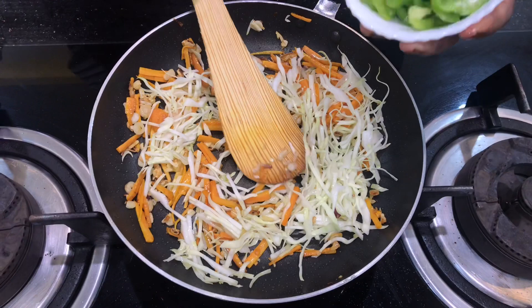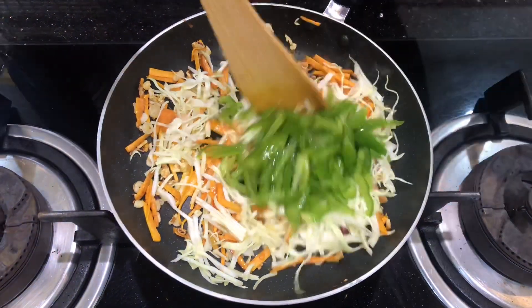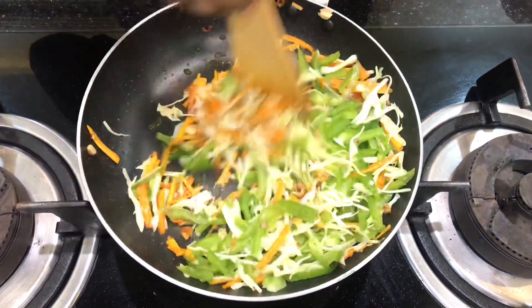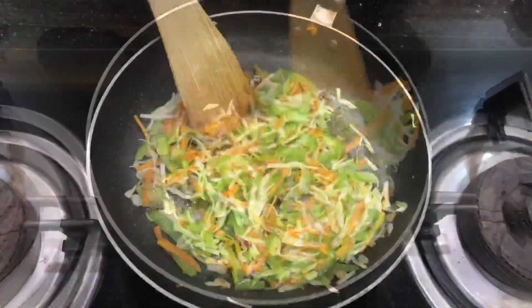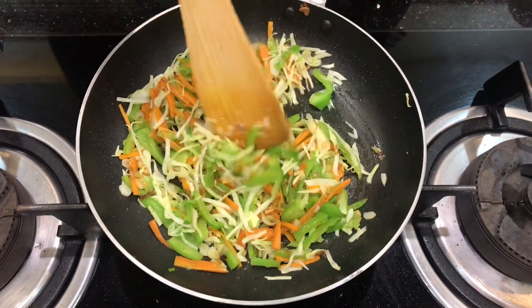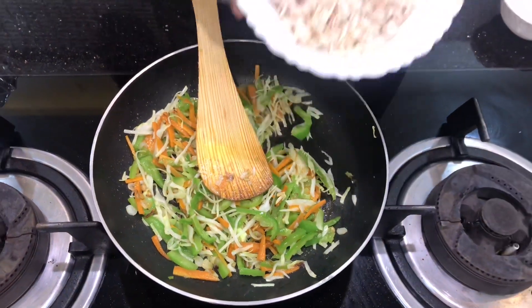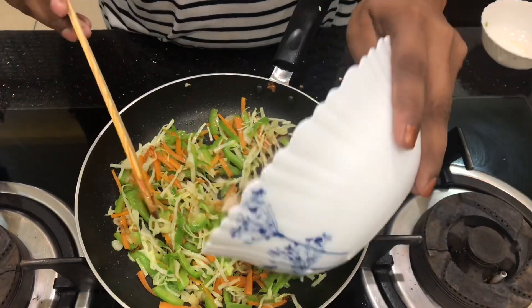Put the carrots in the pan. Then add a little bit, and I am going to mix the chicken in. I am going to mix the chicken with the masala — it's easy to mix well. Mix it with the chicken.